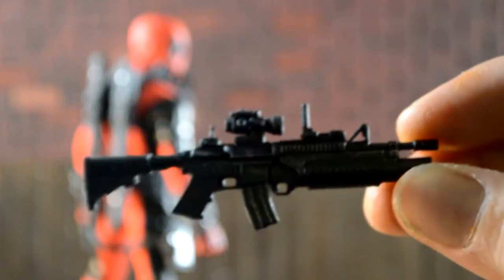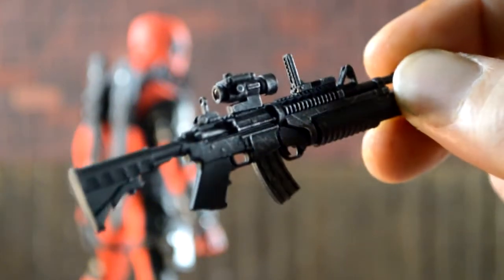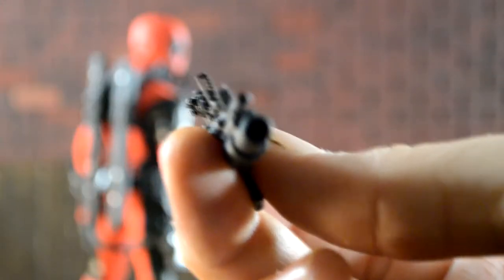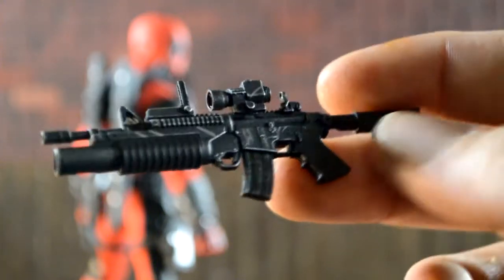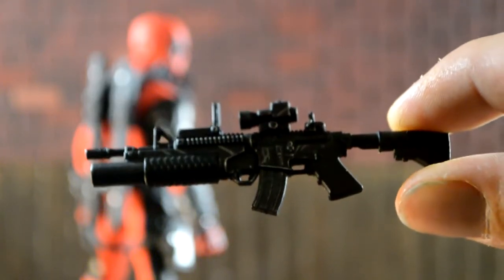Here's his AR rifle and it looks pretty badass — it has the scope, everything looks really cool. Not sure if the clip comes out, which I'm pretty sure it does, I just don't want to take it out. The detail on it is really, really nice — I like that it came with that scope.